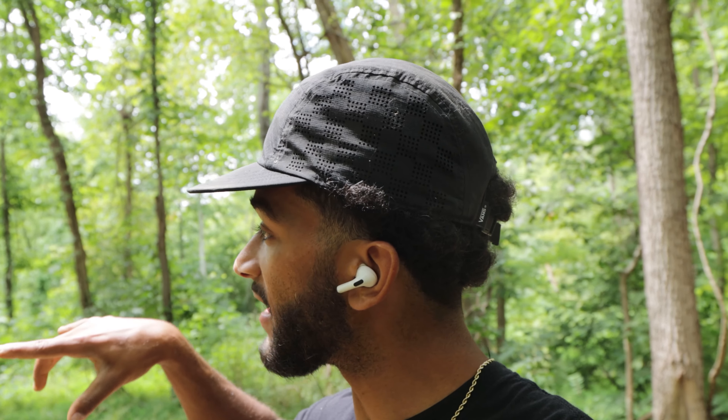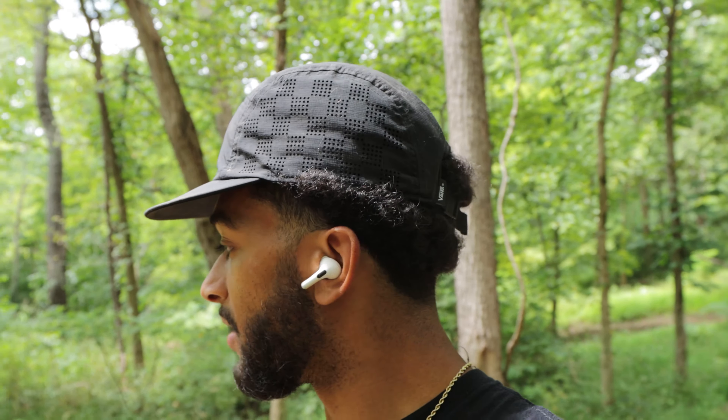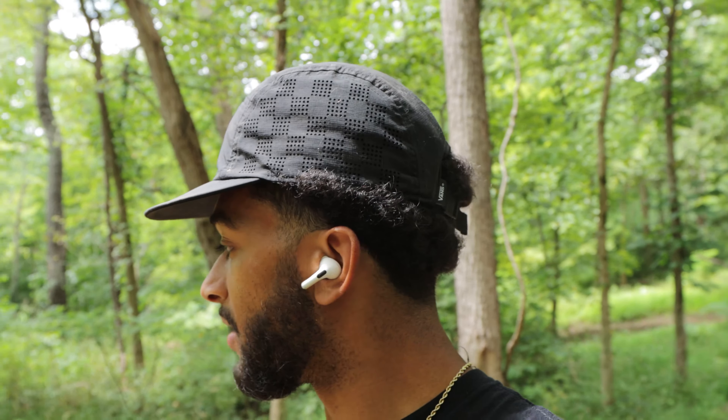Welcome back — day number four and we are still working on this jump. As you guys last saw, I got the face and the two sides done, and now the goal for today is to get the back done so it will be all complete. It's still a mess but it should really clean up and look great. There's nothing more to do but move some dirt.